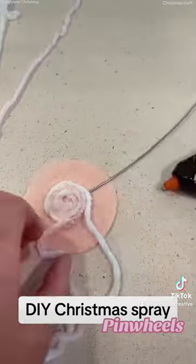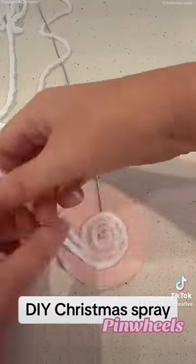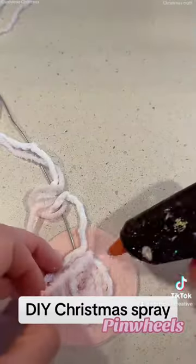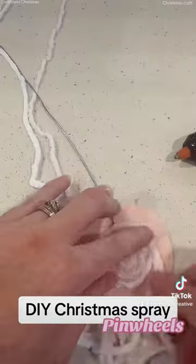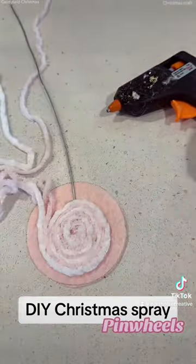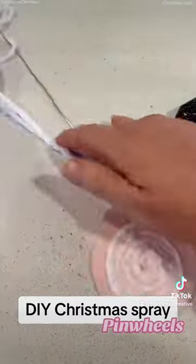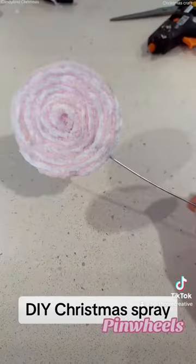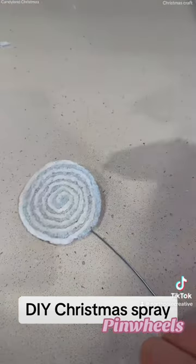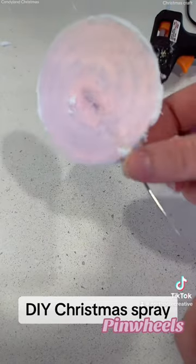You can do single wool colors, you can do three wool colors — however creative you want to get. Just wind it round and round until it's all covered. As you get further along you can see it really starts to come together and looks really cute. Once it's all done it's going to look something like this.